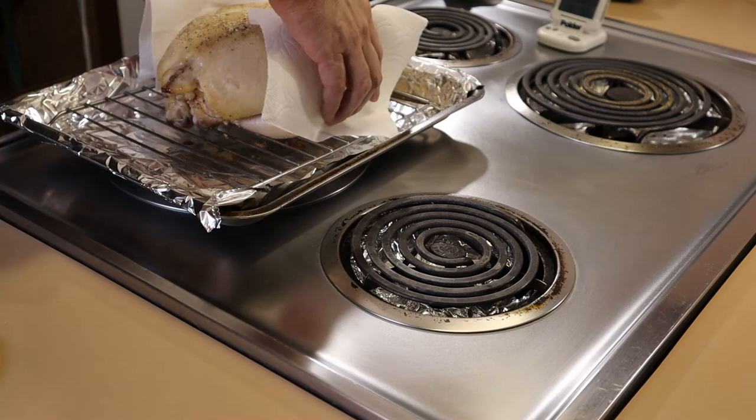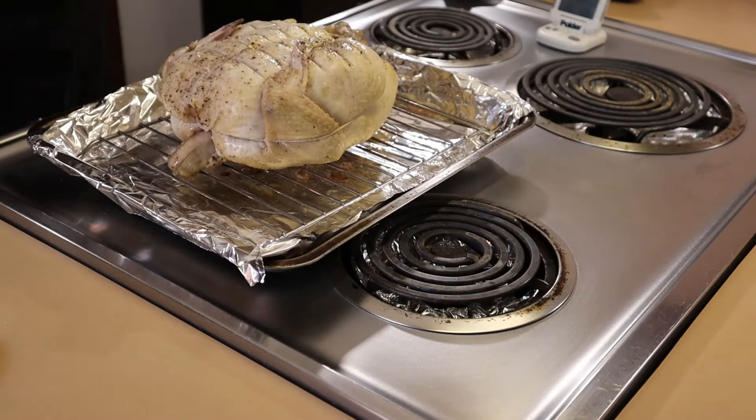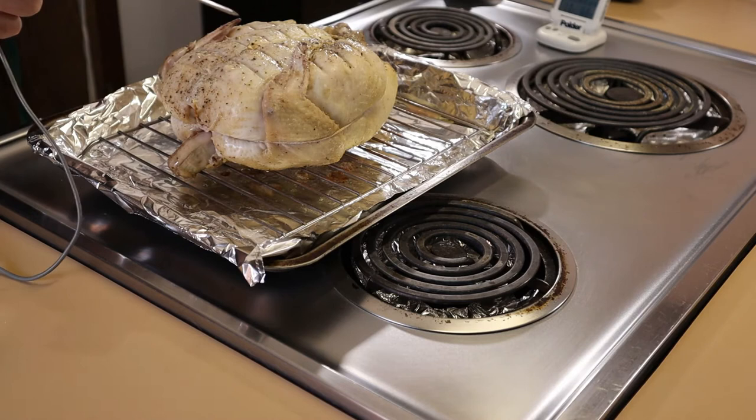Take a couple of paper towels, flip the chicken over, try not to burn yourself, and then it goes back in the 400 degree oven for about another 15 to 20 minutes. After that time has expired, lower the temperature to 350 and set it for about an hour. I'm going to add a probe thermometer now — roast it until it hits about 165, and we'll be back in an hour.